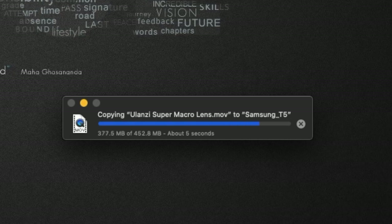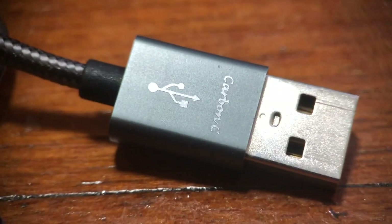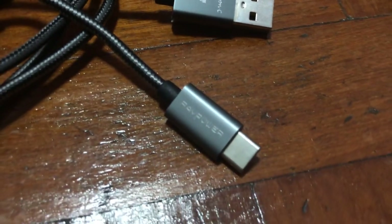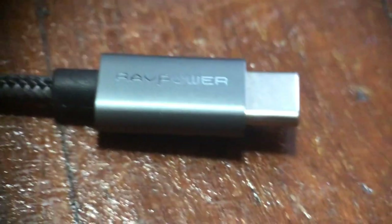That's the end of my video. If you're interested in some of my previous cable reviews, you can check them out on the link below — I've reviewed cables from Nomad, Ecotech, Mophie, Apple, Samsung, and more. If you want to keep up with me, hit the subscribe button and I will see you in my next video. Bye!